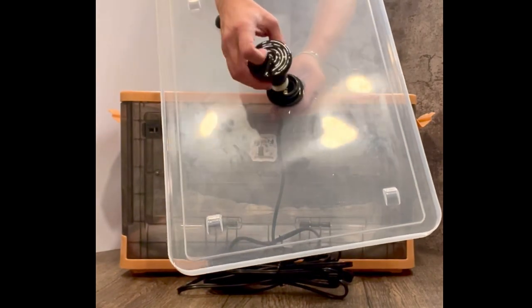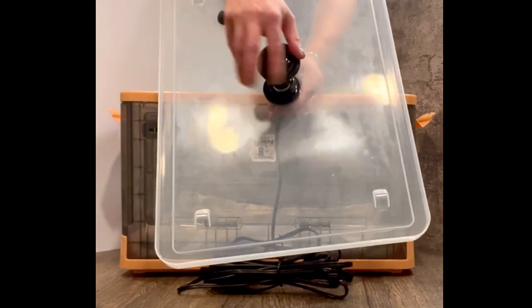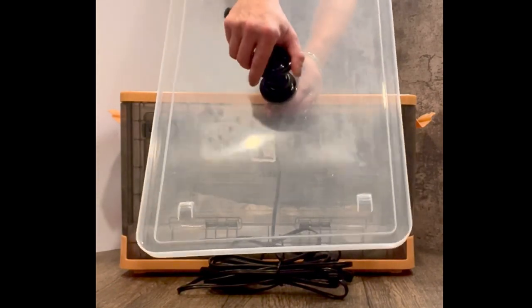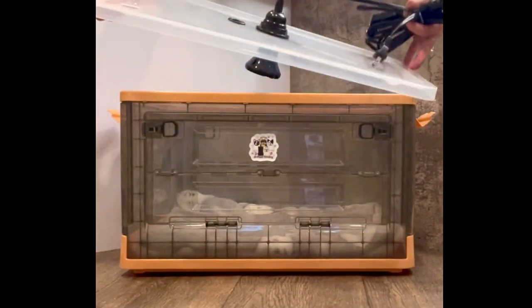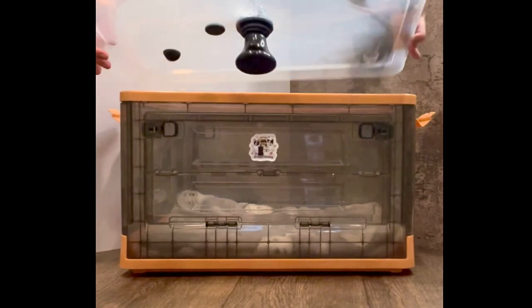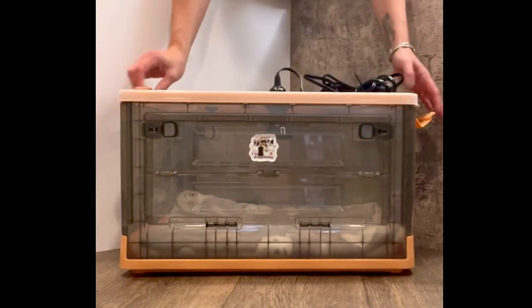Now that your lamp is secured to the lid, add the bulb. Place the lid on the box over the collar, and snap the clamps in place to secure the box.